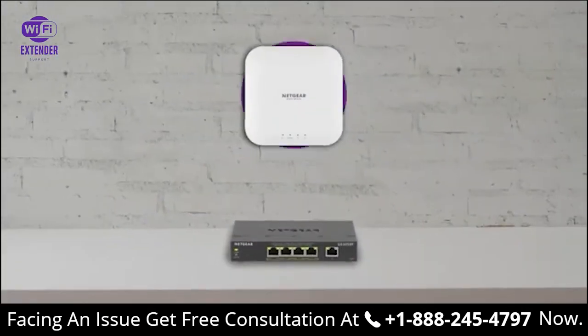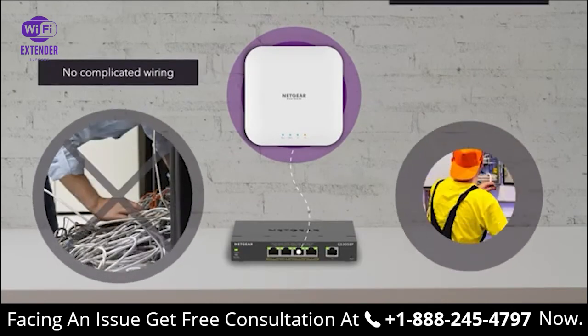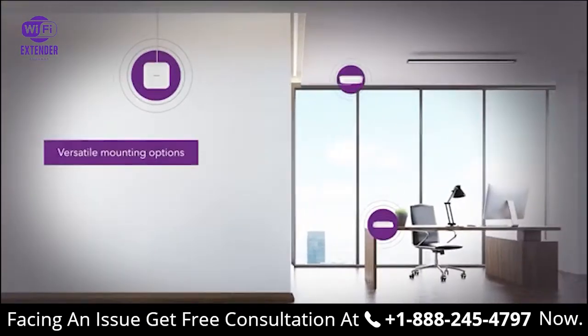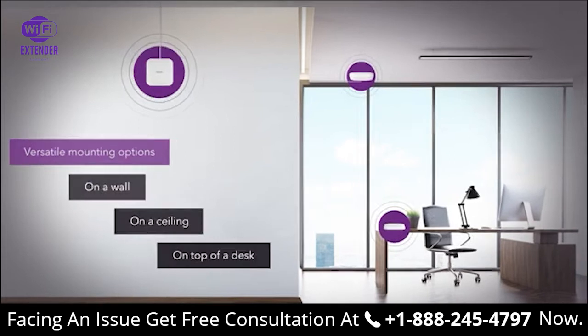Designed with PoE for easy installation — connect to your PoE switch with a single Ethernet cable, without complicated wiring or professional installation. With versatile mounting options, it's easy to install on a wall or ceiling, and the compact size gives you the option to just place it on top of a desk.